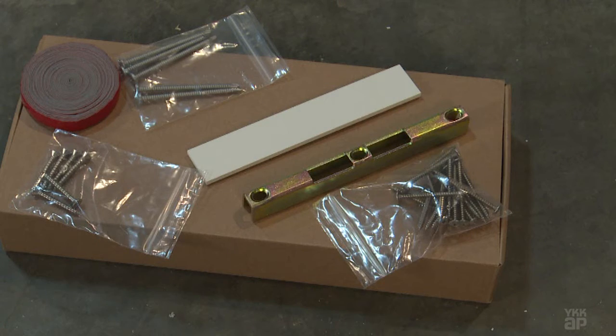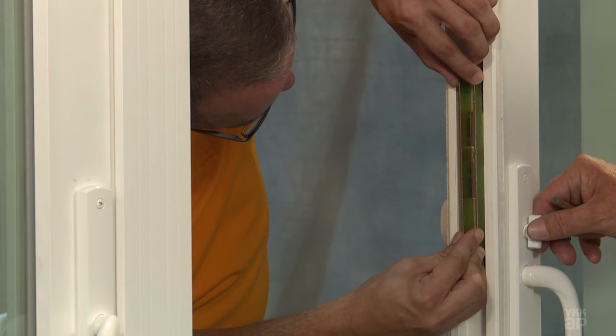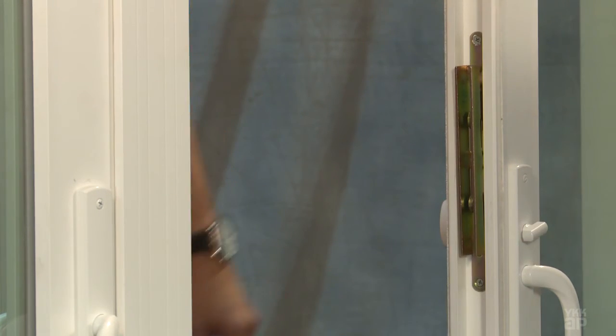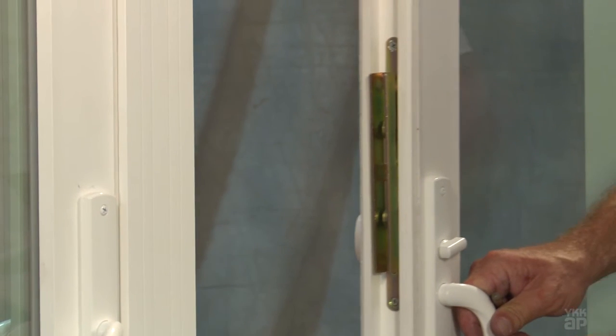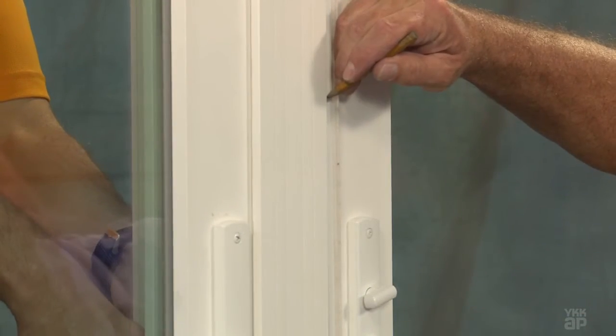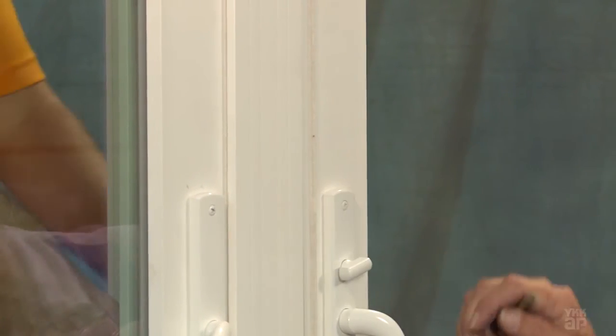Next, attach the lock keeper to the OXXO adapter. First, you'll need to determine where to position the keeper. To do this, place the keeper on the extended latch and close the door, leaving enough space so you can see where the keeper lines up on the adapter. Mark the top and bottom locations on the edge of the semi-active door panel.